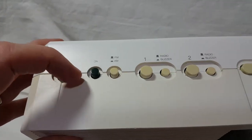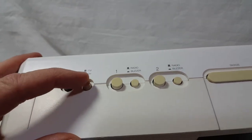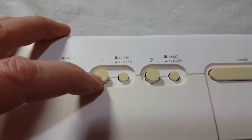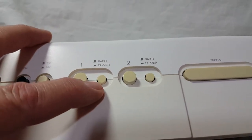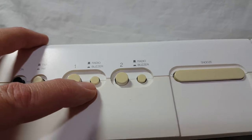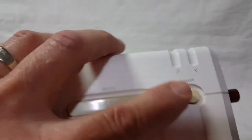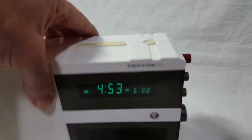Here are all your buttons up top: off/on, AM/FM switch — these are all push-button switches — alarm one, alarm two. You can either wake up with the radio or wake up with the buzzer. There's a snooze button over here for the alarm, and a sleep button if you just want to listen to music.